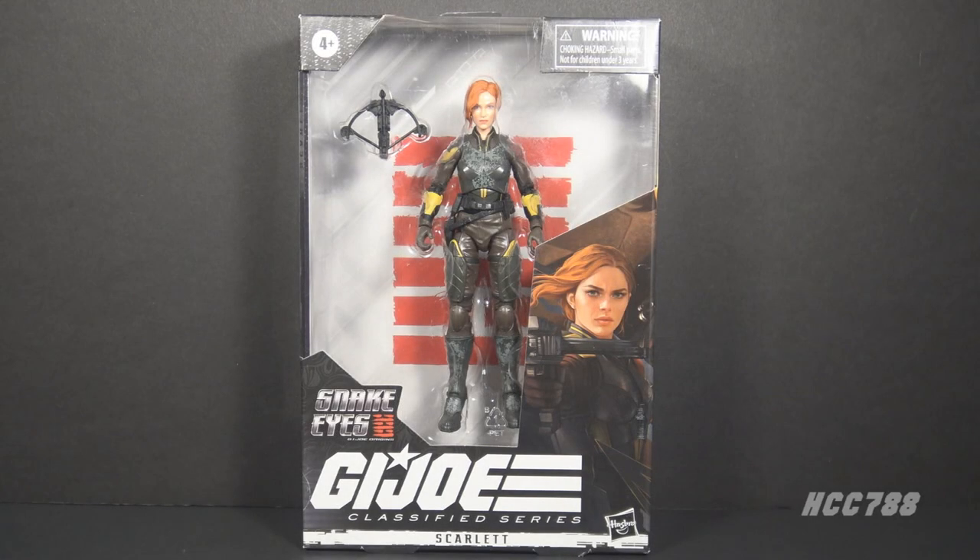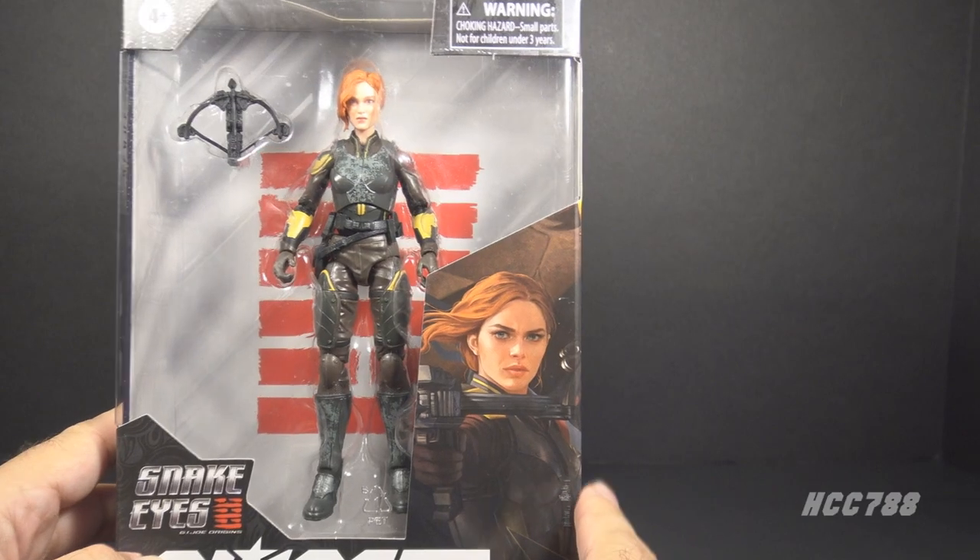Hello everybody, Hooded Core Commander 788 here. It is Classified Friday time again, when we look at a GI Joe Classified Series figure every Friday. We are looking at another Snake Eyes GI Joe Origins movie figure — the last of the movie figures. To be honest, I've just wanted to get these out of the way. We are looking at Scarlet. For the most part I've liked these movie figures more than I liked the movie, but they've still been kind of lackluster, so let's see if this one is any better.